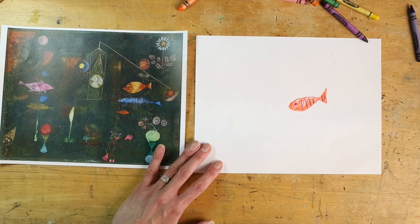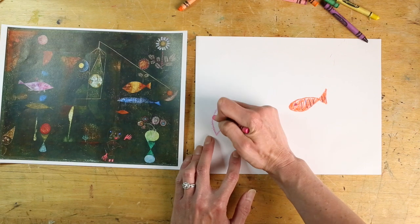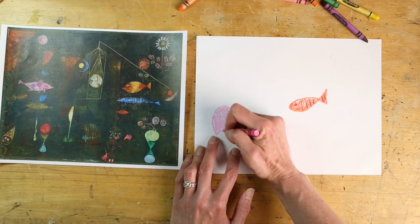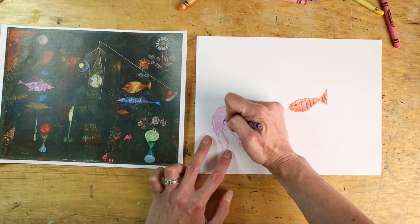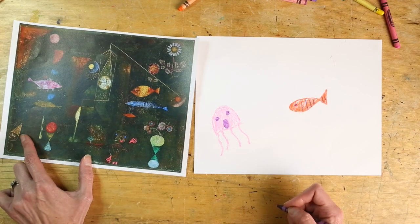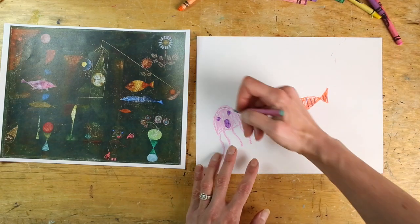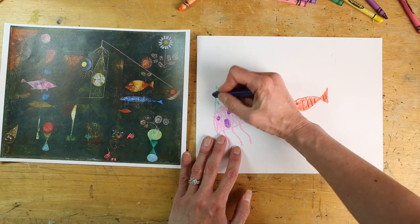I'm going to add a bright pink jellyfish in my water, and you want to press pretty hard with your crayon since we're going to add marker in the background and we want the crayon to really show up. I'm going to give my jellyfish a funny face — looks like he's singing — and thinking of the party hat in Fish Magic, I'm actually going to give my jellyfish a funny party hat as well with all kinds of different colors in it.